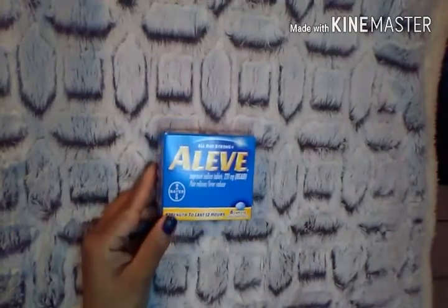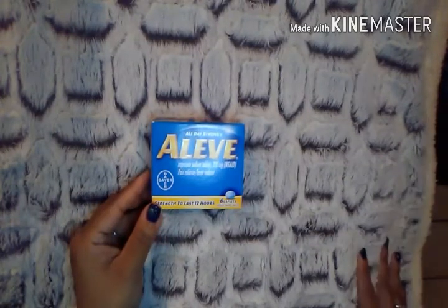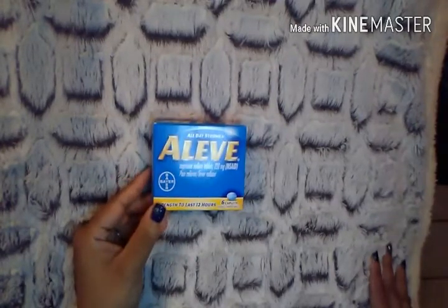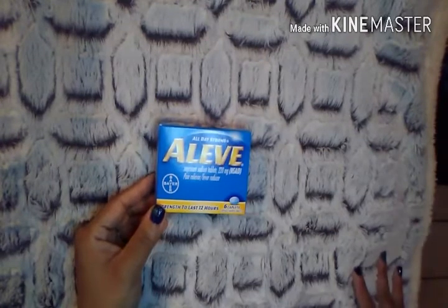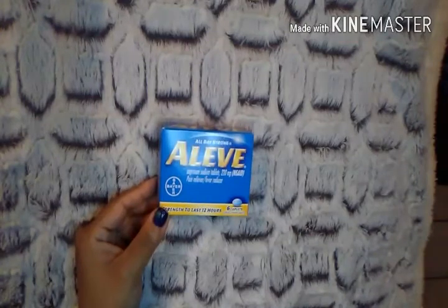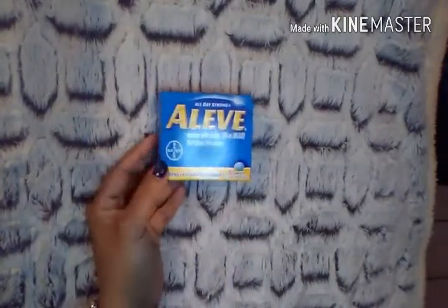Then I picked up two boxes of Aleve. I actually had to open one because at Dollar Tree there was a lady with her youngest son, about two or two and a half years old, who was just screaming his lungs off while she was completely ignoring him on the phone. By the time I walked out, my head felt like it was going to explode. You get six of them in each box, and for the name brand, six for a dollar is a great deal.